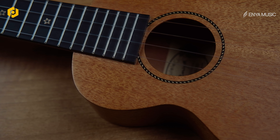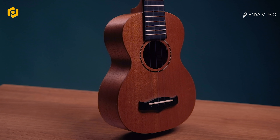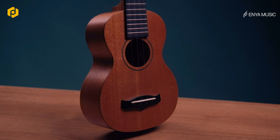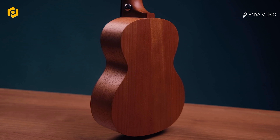Today we will be checking the Enya EUS 25D Ukulele. It's a soprano size, natural color ukulele. It has got a solid mahogany top which gives it a very beautiful mellow tone, and the mid tones are really well pronounced.